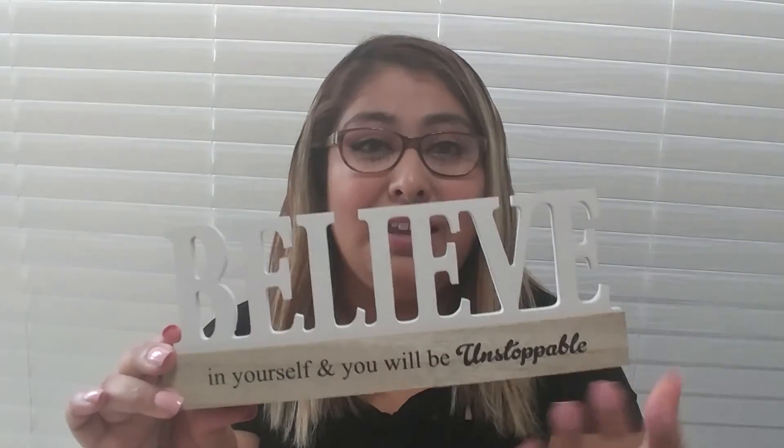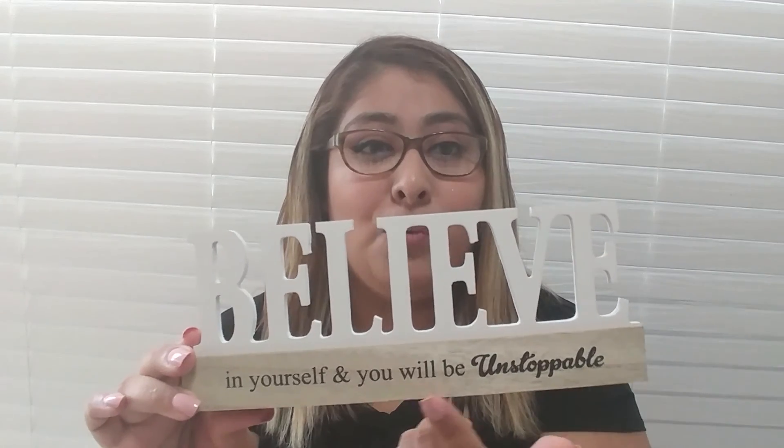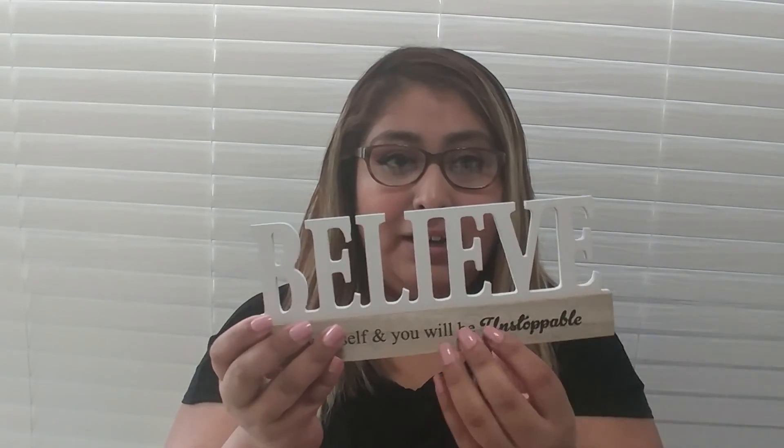First thing is this. Look how pretty it is. It says 'Believe in yourself and you will be unstoppable.' I couldn't see from the frame. This is the first one that I got. It's so pretty. It's white with black letters and the wooden type of decoration. It's really pretty to put in your house, like on a little shelf with some pictures on the sides.